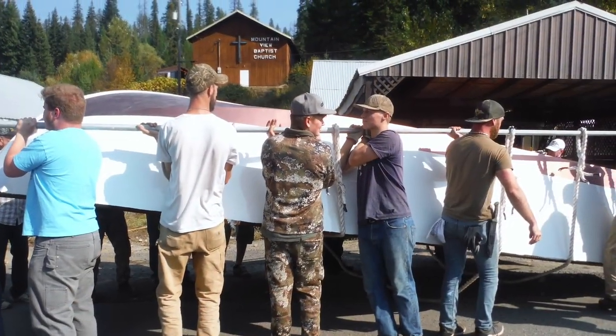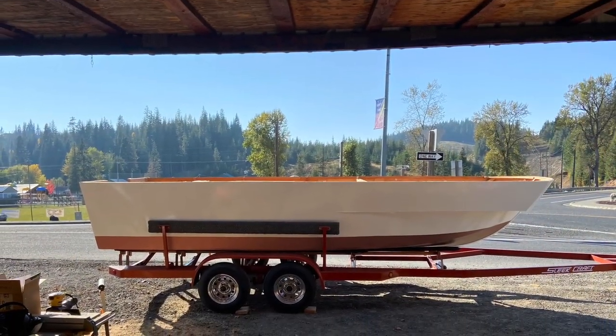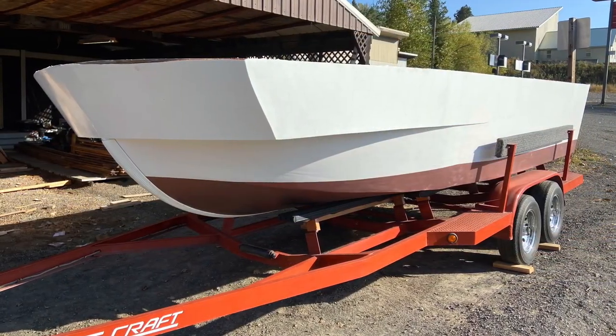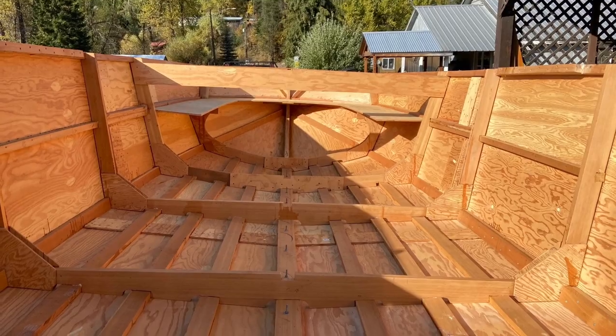Now the hull is complete. With the help of about 20 men, because of the weight, we were able to get it on the trailer, which had been custom adjusted for the boat. A very proud moment, and yet so much more work to be done.